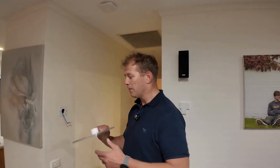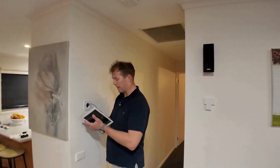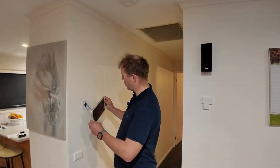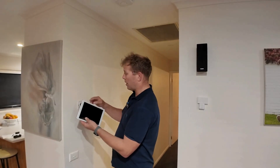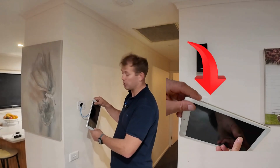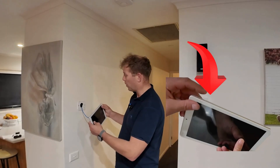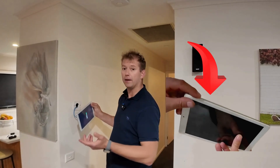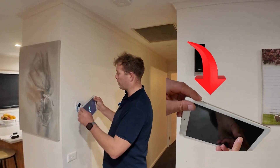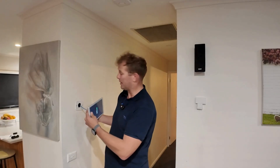Once you've got your tablet, the first thing we're going to do is take your Cat5 cable and click it back into the panel. Then we need to work out the orientation — you'll notice that sometimes there are actually buttons on the tablets. We've got to work out which way you want those buttons positioned. When fitting it back onto the wall, make sure you can easily access those buttons. Having the buttons at the top just makes it a bit easier.